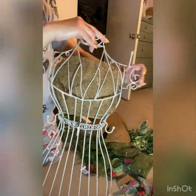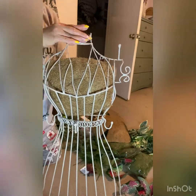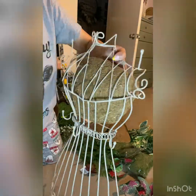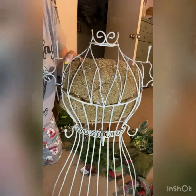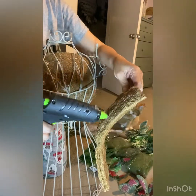I started by gluing down the coconut liner to the dress form. I first cut them into pieces so that they would fit the shape of this dress form, and I continued to glue each piece, covering the surface.